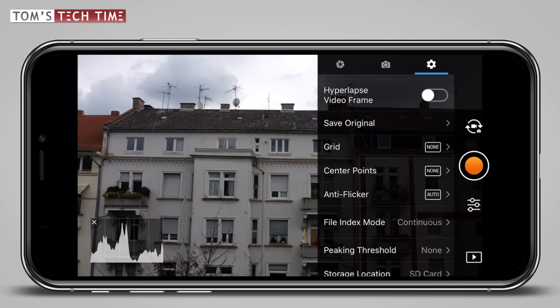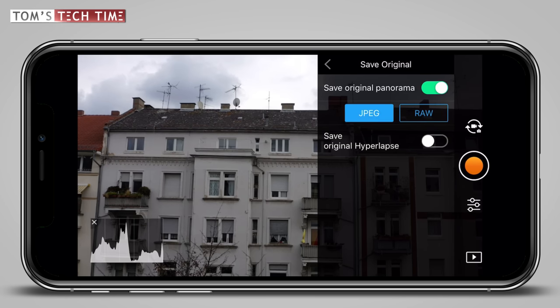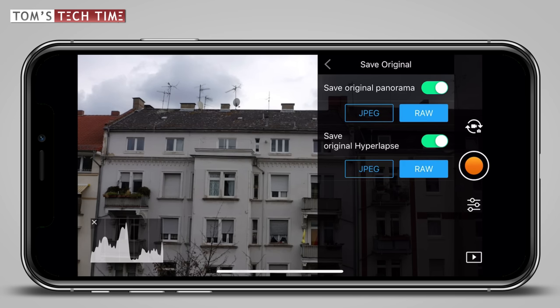Once we tap at save original, a submenu pops up. We can set up whether the drone shall save all single photographs when taking a panorama or a hyperlapse, or if we only need the lower quality preview on our smartphones. Of course we should save the original files, and next to that we need to make sure that the drone is saving RAW, not JPEG files. I must warn you though — taking hundreds of RAW photographs in a row needs a lot of storage capacity, plus your micro SD card needs to be quite fast. I tested the best cards and you'll find a guide and the results when clicking the link in the description below the video.